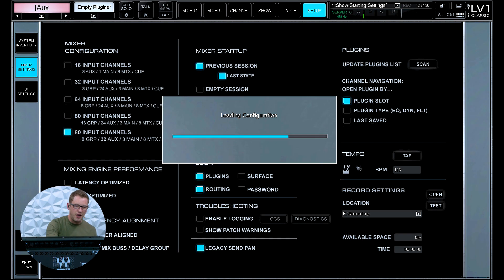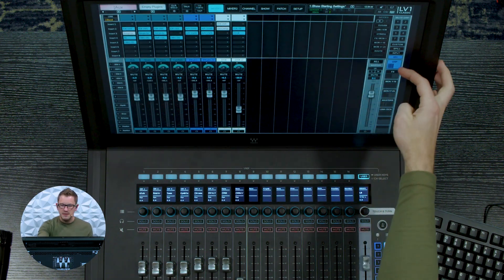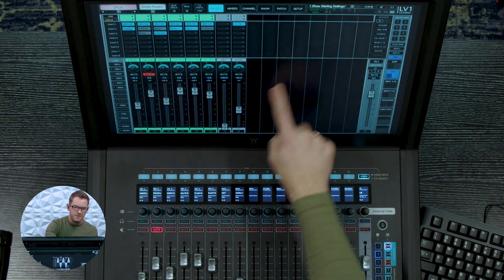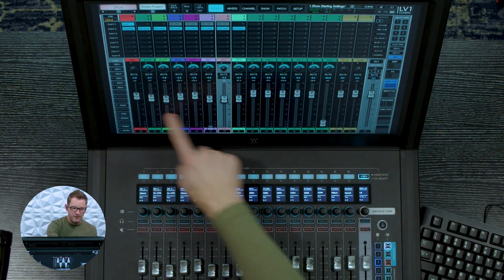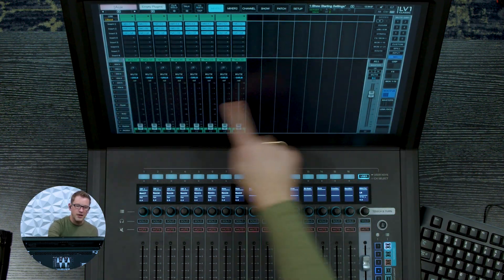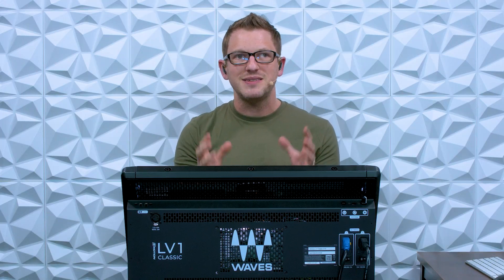Let's go to Setup and load the other 80 input channel option. In Mixer 1, in my groups I now have 8 groups, 8 effects, and on the monitors I have my first 16 and then 17 through 24. So for those using this as a monitor desk, or larger churches that need many auxes for in-ears, wedges, and different outputs for the band, this is going to be a perfect setup.